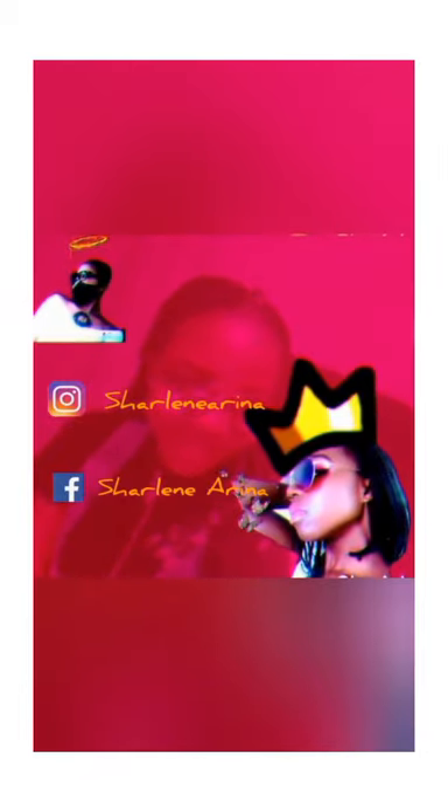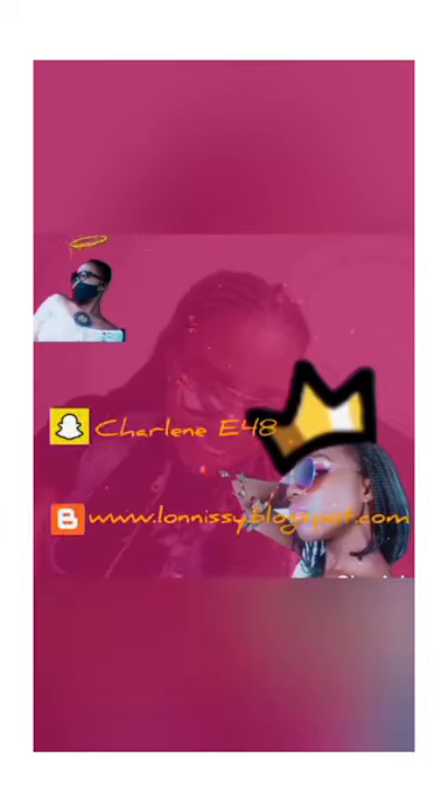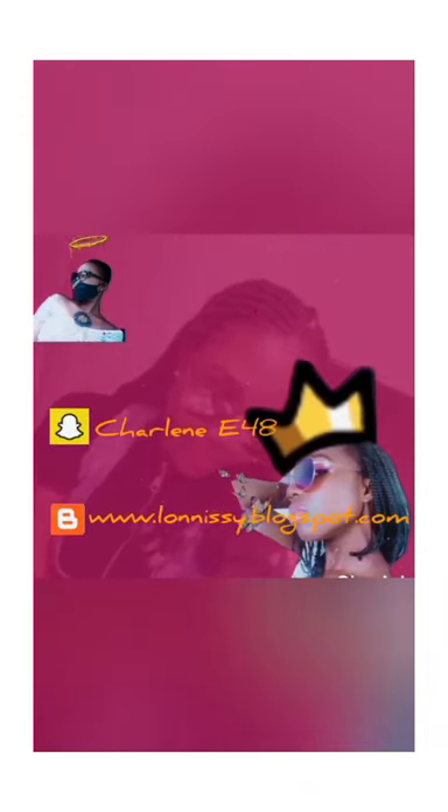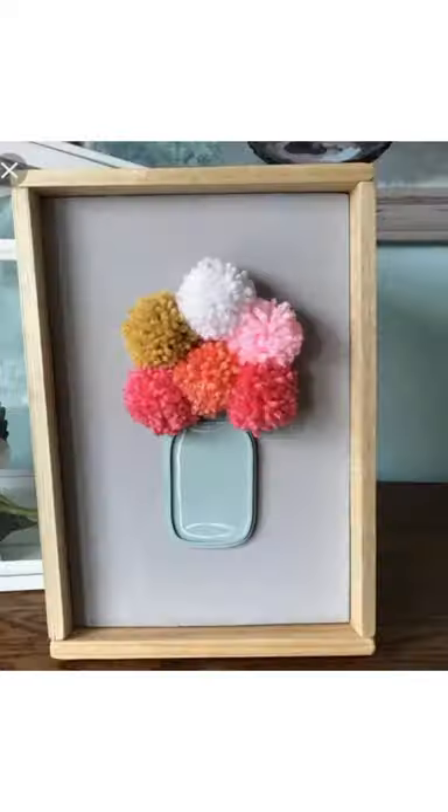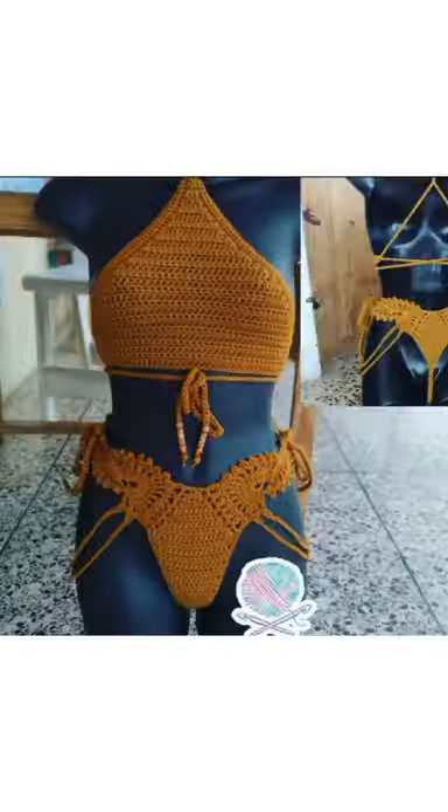Hello guys, welcome to my channel. Today I'm going to teach you how to make a shaggy mat. Stay tuned — there's so many things you can do using yarn, all you need to do is just be creative and enjoy the process. We start with the base of the mat; it should be of good quality.